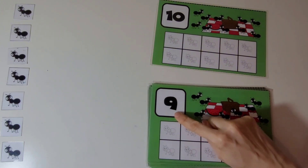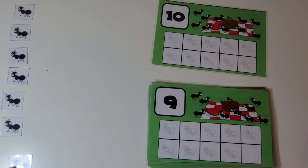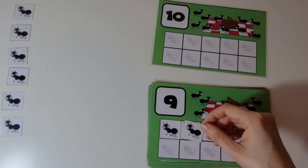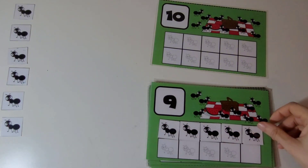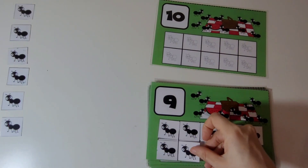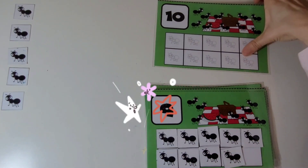This is the number 9. We are going to put 9 ants on the 10 frame. 1, 2, 3, 4, 5, 6, 7, 8, 9. Great work.